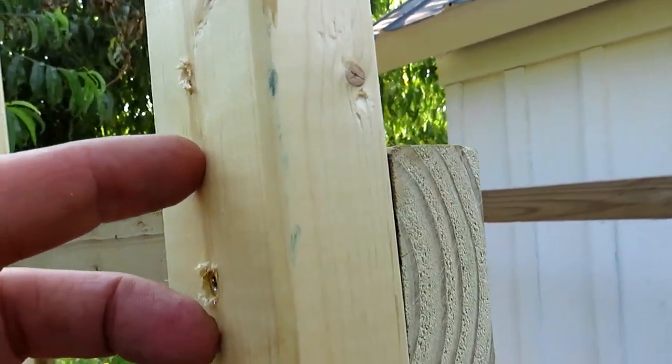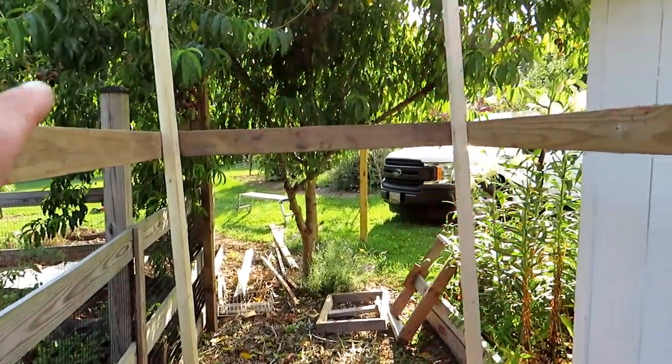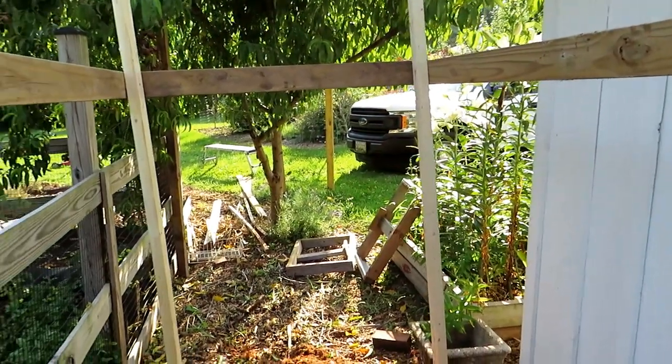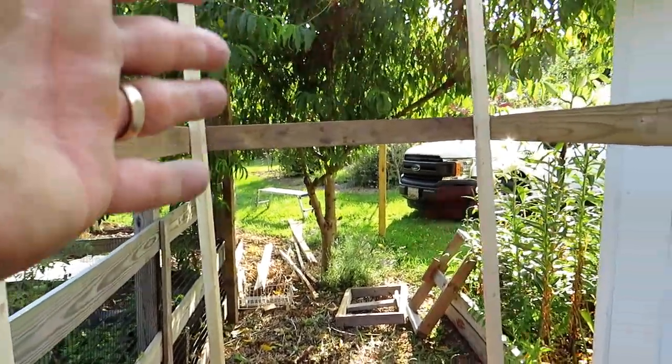Once you put two or three screws in there, you're not going to be able to have any kind of wiggle room. So this is where I want it to be. I'll kind of get it into the position I want, level everything off, put in the second and third screw, and then start assembling it so that I can put in the drawers and build the racks for the onions and for the garlic.